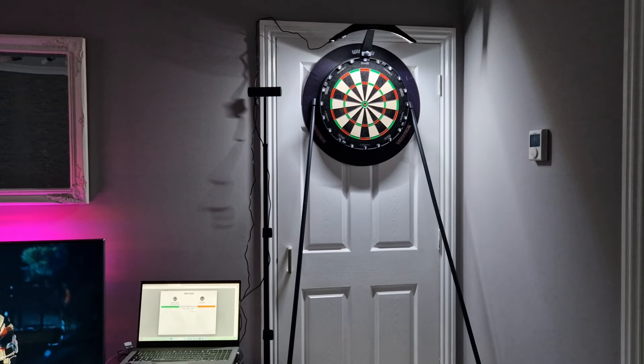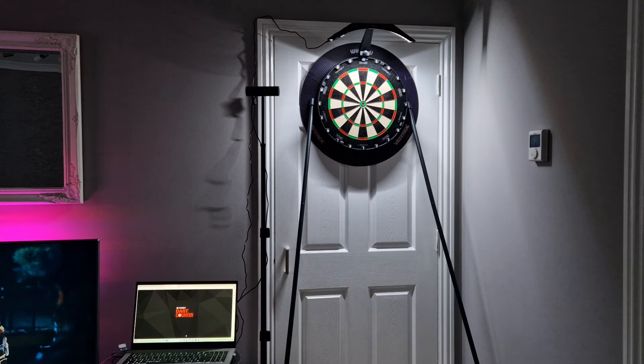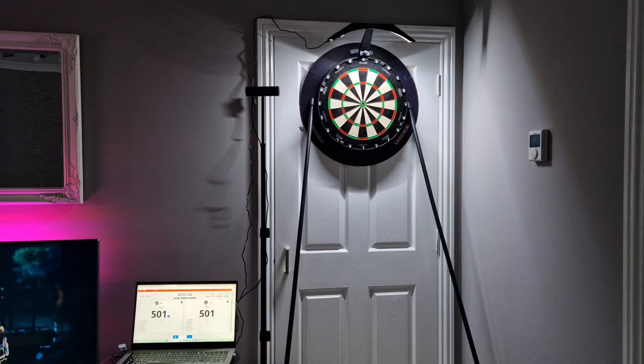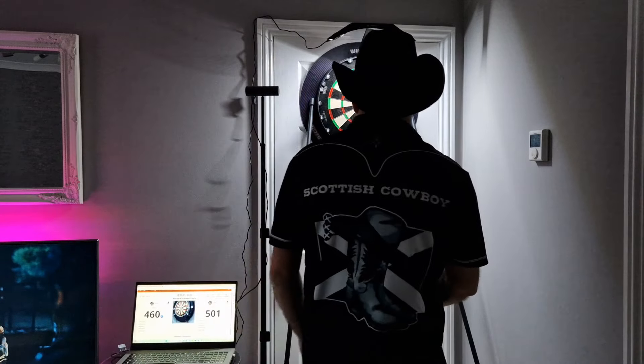I'll put this through fast forward and skip through the game, and then I'll give my ratings and my verdict. Please give a warm welcome to these two amazing players. Let's have a look at their last matches — let the game begin. First game on.